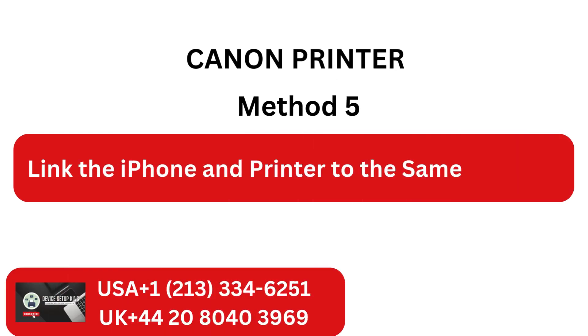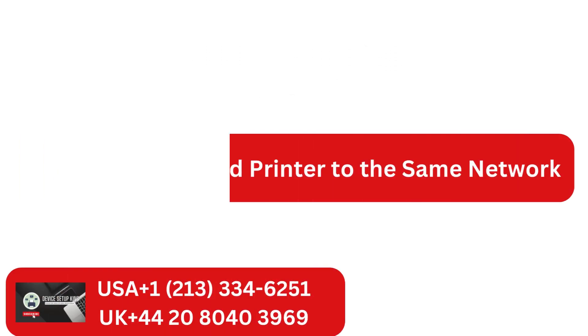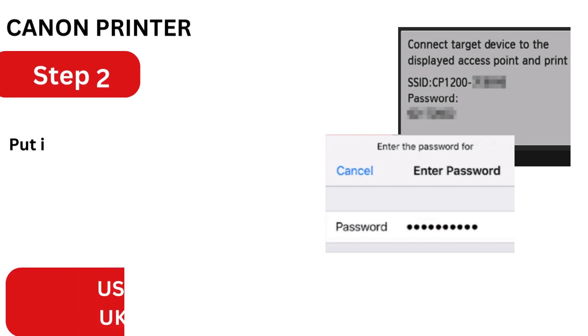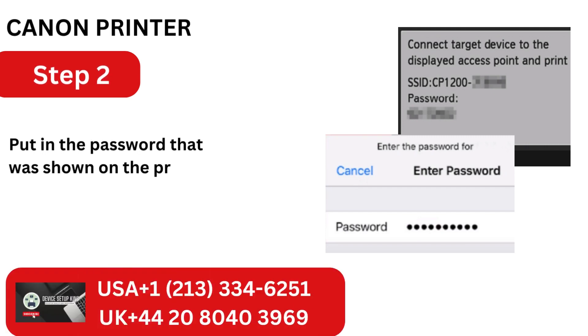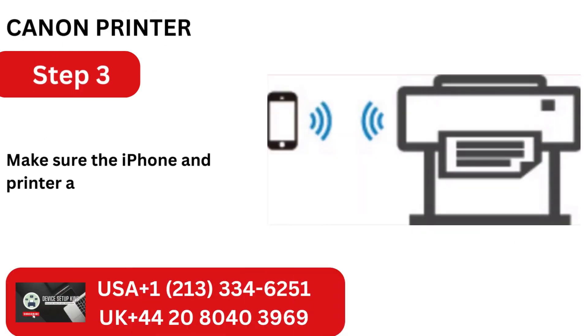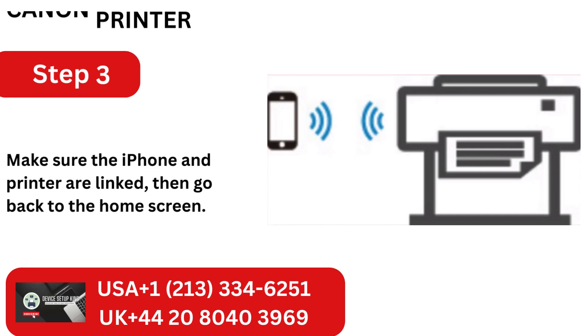Method 5: Link the iPhone and printer to the same network. Step 1: Select the SSID shown on the printer in the Wi-Fi settings of your iPhone. Step 2: Put in the password that was shown on the printer indicated in the last stage. Step 3: Make sure the iPhone and printer are linked, then go back to the home screen.